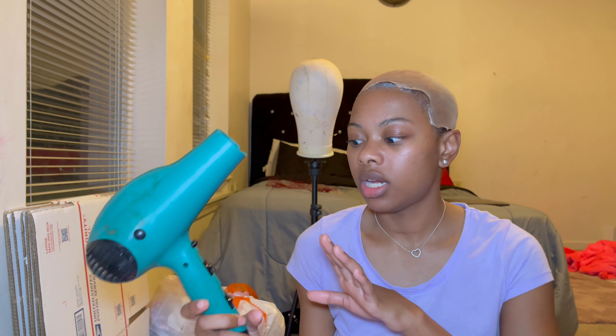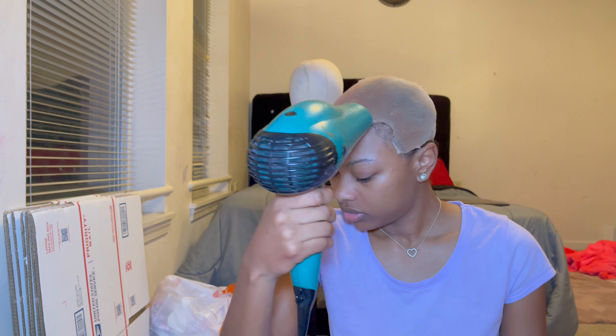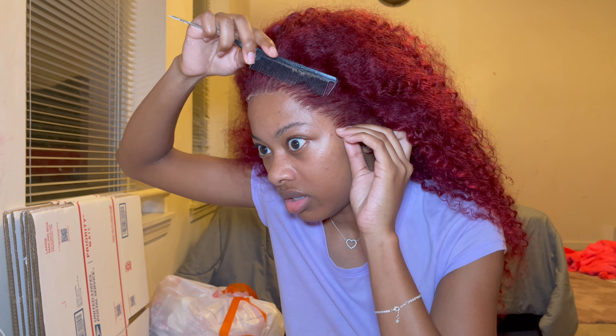I just laid down my second layer of glue and used my blow dryer to get the glue dry since this is a colored wig. I alternated on a low setting, switching from cool to warm back and forth until it turned clear. I put three layers down and they all dried clear. Now we want to stick the wig on — since I don't have my part position yet, I want to make sure I line up my ear tabs first, looking to the side into my phone before pressing anything down.